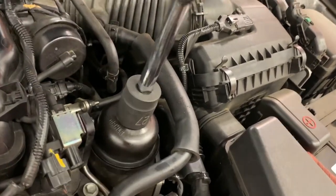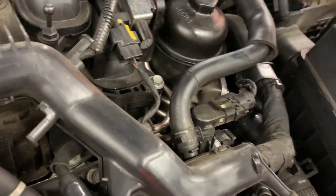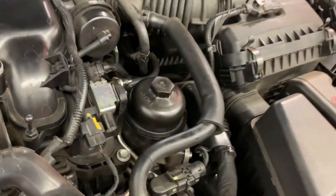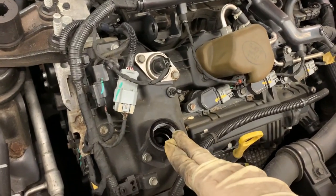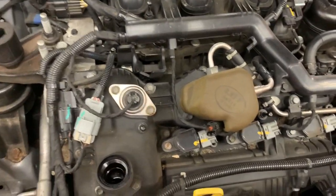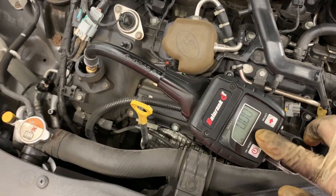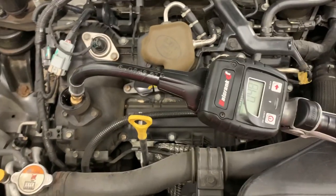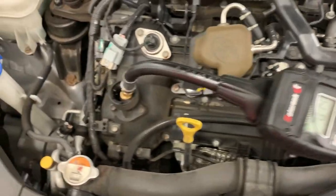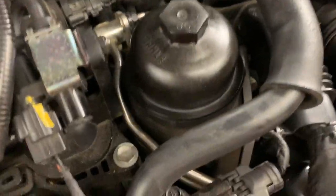Getting it nice and tight — don't want to over-tighten it because the housing may crack. I'll definitely be double-checking for leaks, because the last thing you need is your car leaking oil. Once I start it up I'll check for leaks. We're using six quarts of conventional oil — here's the sticker with what they recommend. Let me make sure it's at zero so I don't overfill.